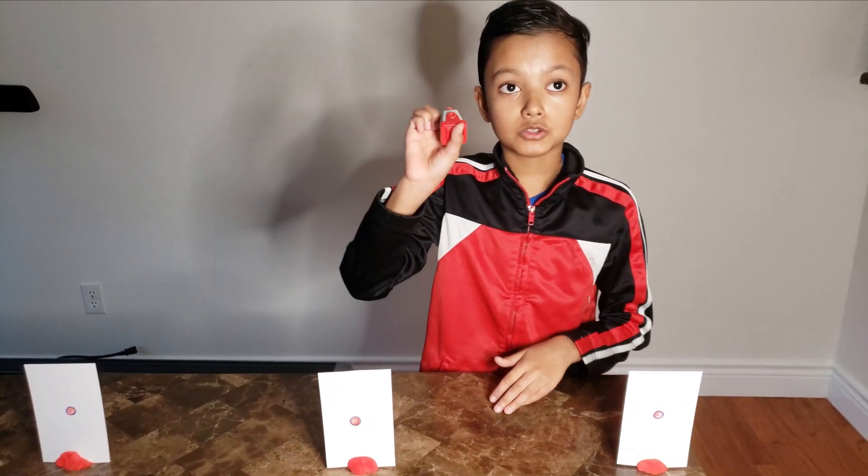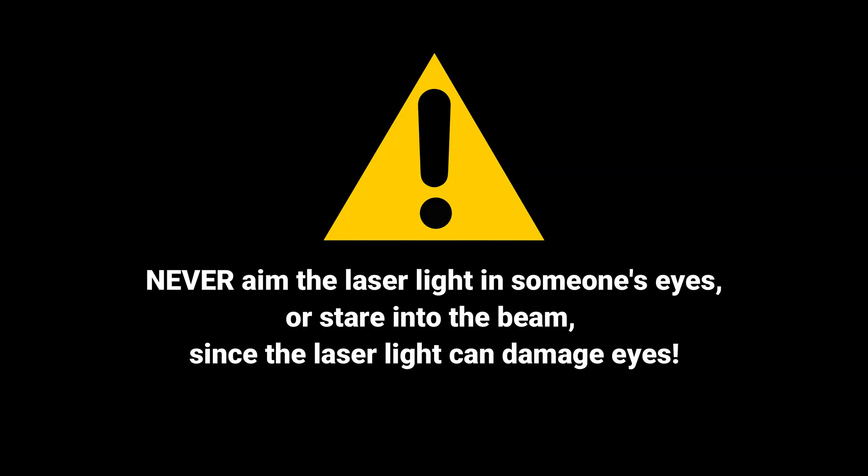Now darken the room. When using this laser, please always remember never to aim the laser light in someone's eyes or stare into the beam, since the laser light can damage eyes.